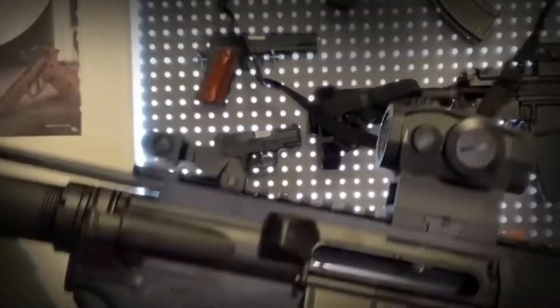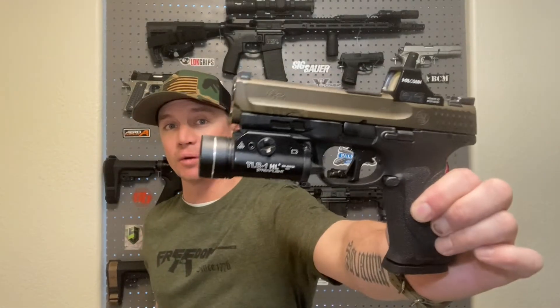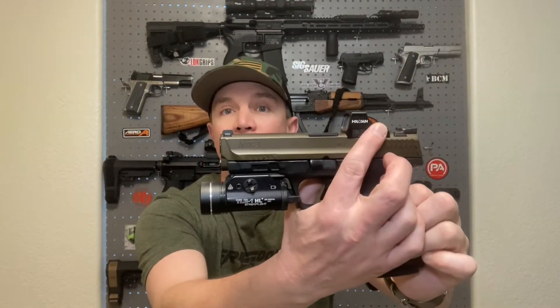Remember to like, share, subscribe, and leave me a comment — do you run red dots or iron sights, and how do you train? This is my Smith and Wesson M&P 2.0 and I've got a Holosun 407k mounted on it. I absolutely love this gun and this red dot makes me more effective with it. Before I put this on I did a lot of reading.